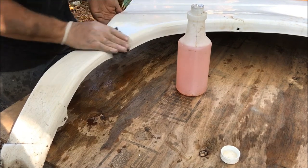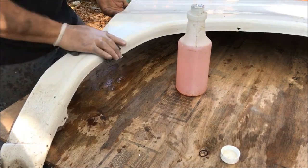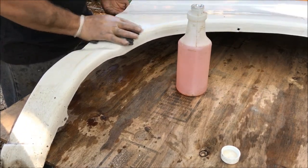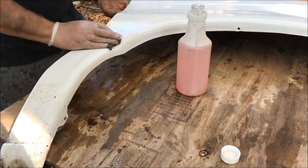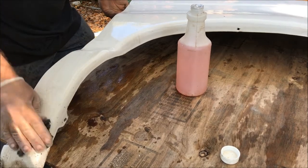This fender is in really good shape — I probably could just put it on as it is. It matches the rest of the white of the original paint color, but since I'm going through the trouble and have it off, I'll be able to prep it the correct way, or at least the best way that I know how.